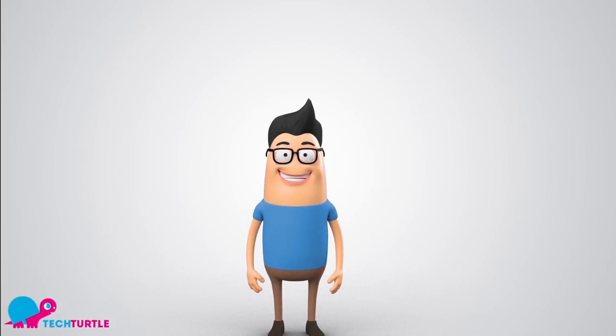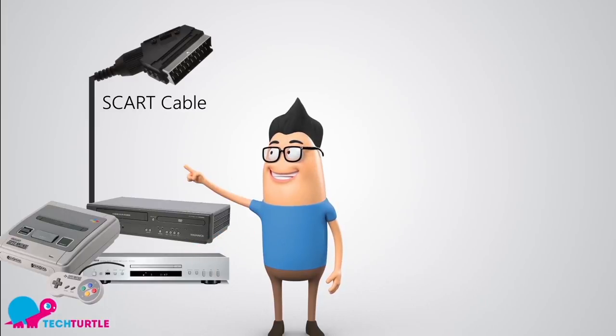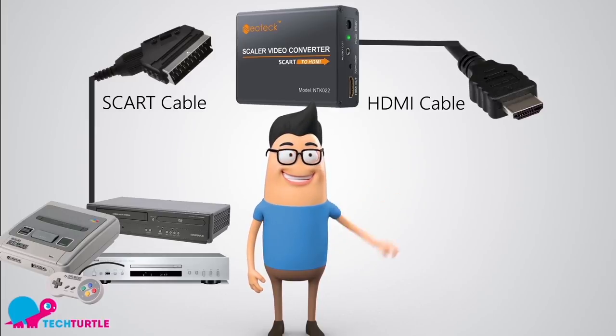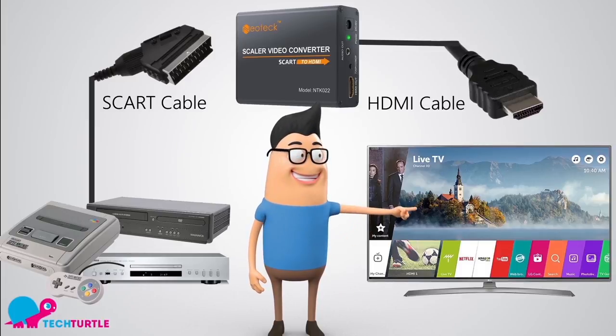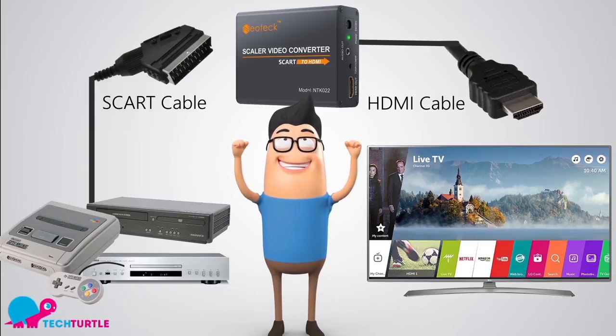Could you show us how to set up our SCART to HDMI converter? All it takes is three simple steps. Connect your old device using a SCART cable directly into the converter. Then use an HDMI cable and connect the converter straight to an HDMI socket on your new TV. That's it — three easy steps!